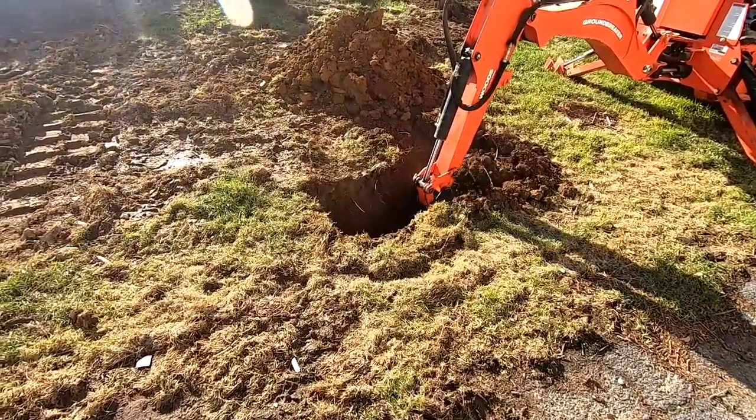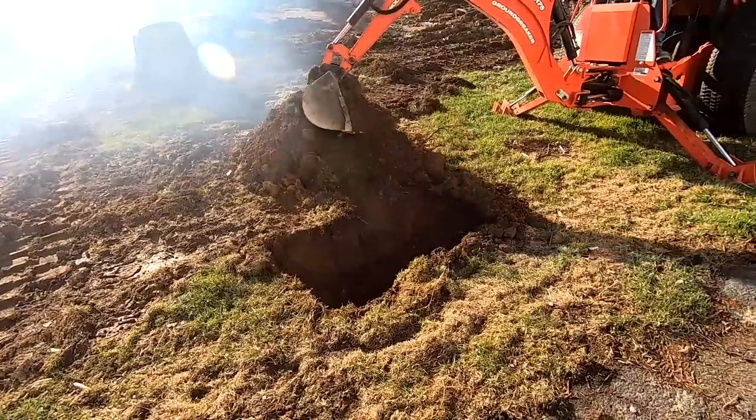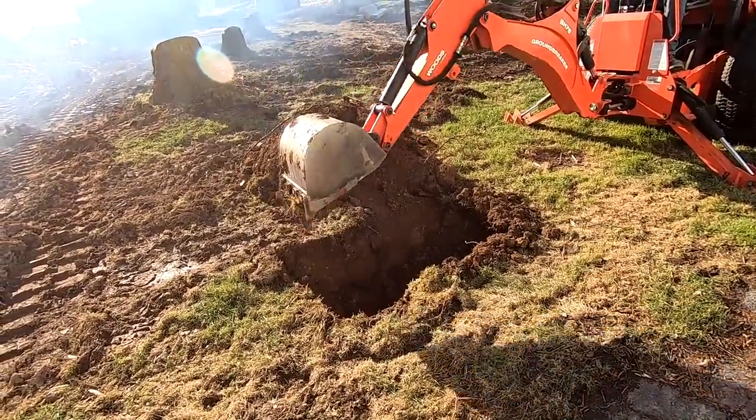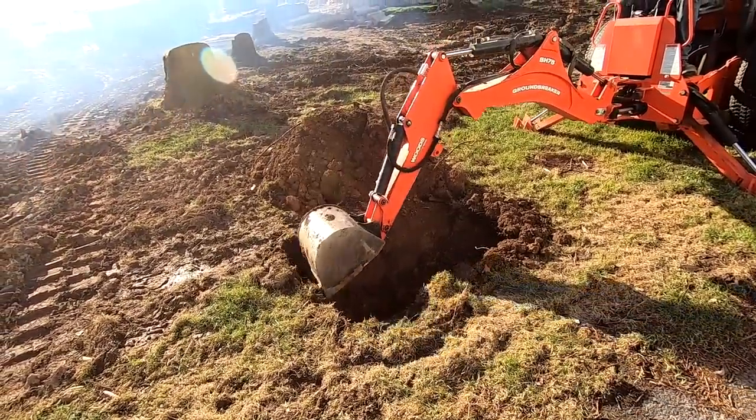We turned off the water to the old house. Now we have to dig down, find where the water line is, and plug it for now so we can turn the water back on so the barn has water.